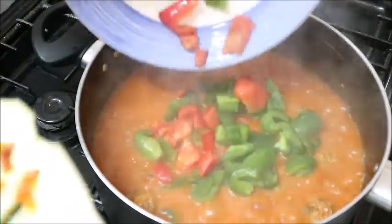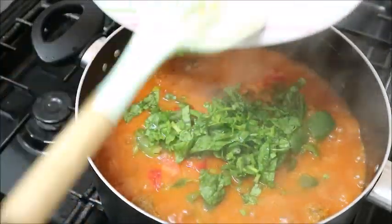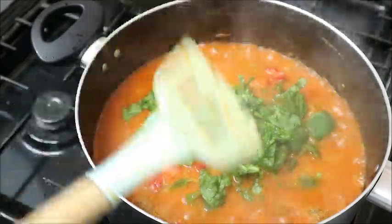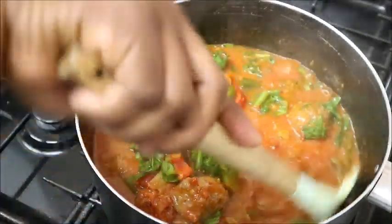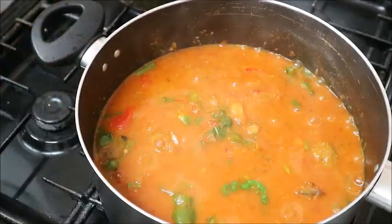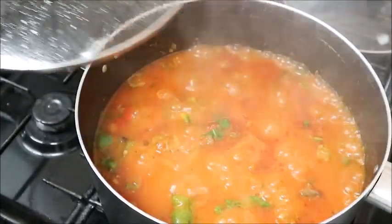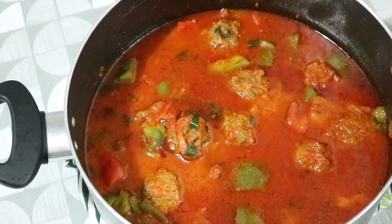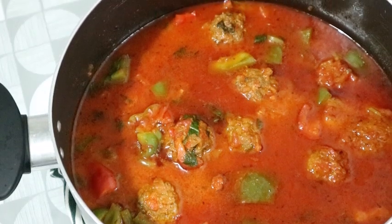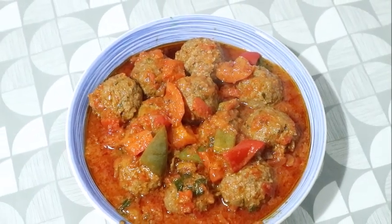After about seven to eight minutes, this is what the pot looks like. You can garnish it with some green vegetable, pearl pepper, and the remaining vegetable added before. Stir it and cover the pot to simmer for just two minutes — not more than two minutes. And after two minutes, look at this — is this not delicious? I tell you, the aroma is amazing. It looks beautiful and delicious, and this is the end result of my stew.